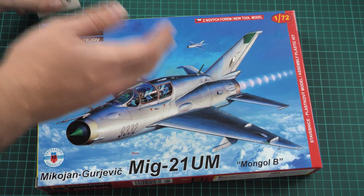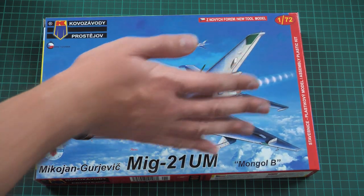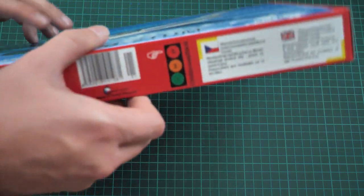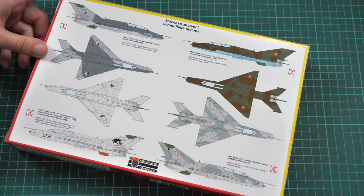As you can see we have this nice box art on the front with two aircraft flying in the sky. Here you can see a comparison with my hand — it's not that big a box but still quite a surprising size for a 1/72nd scale. On the rear side we have camouflage options and safety devices.